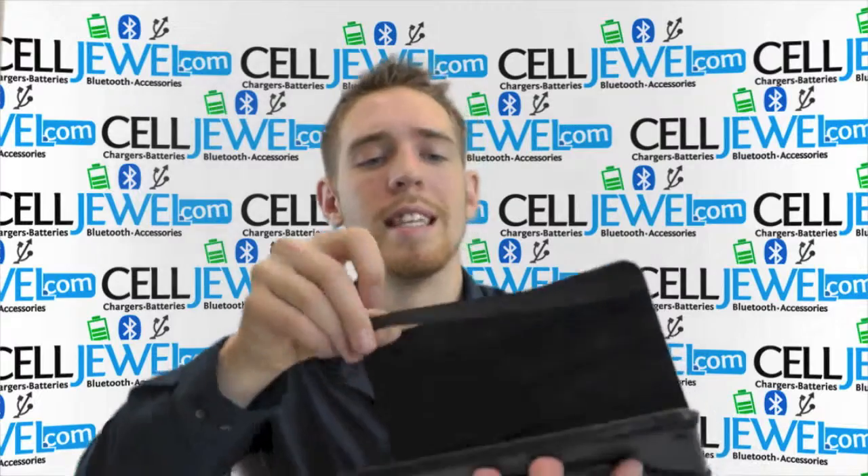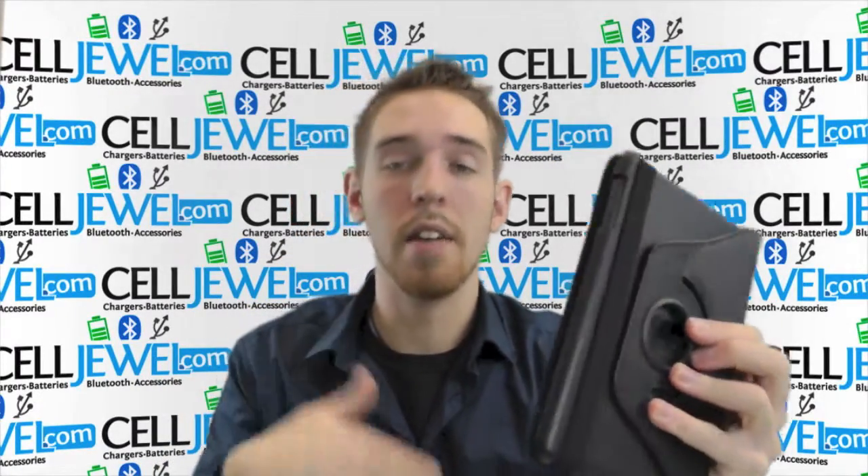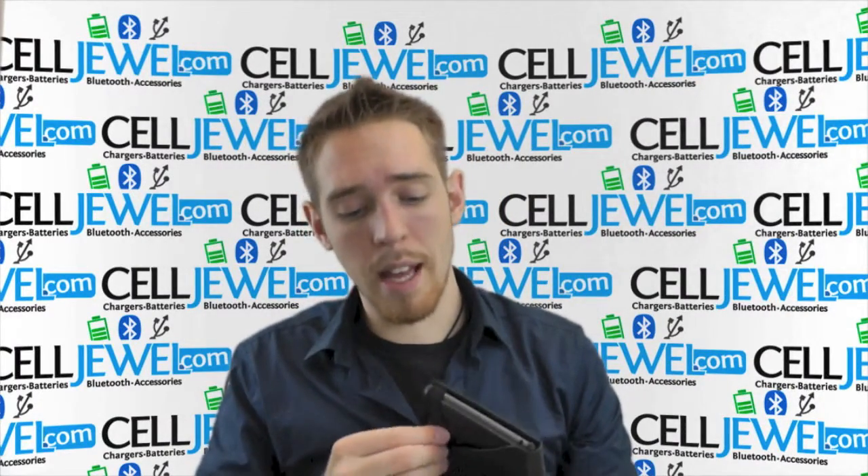On the actual front flap right here there's a nice elastic piece that you just wrap around just like so, so that way it holds the case together when you're just walking around so the flap won't come open or anything like that. So it's a pretty awesome case.